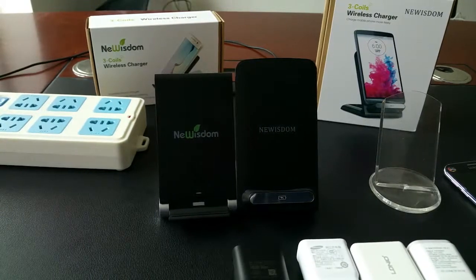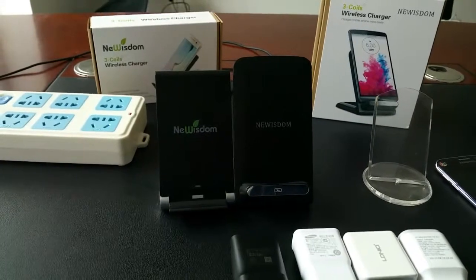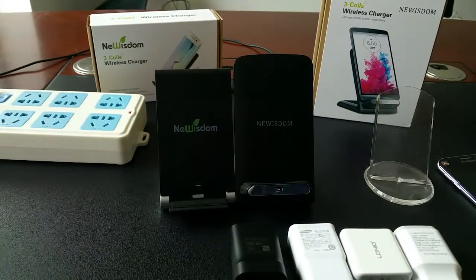Hi everyone, here is Nui Zen again. This video is to teach you how to select a better adapter for our three-coil wireless charger.